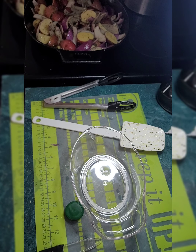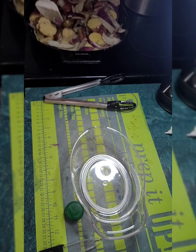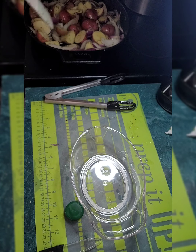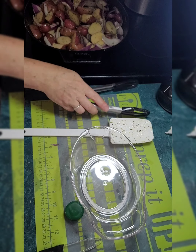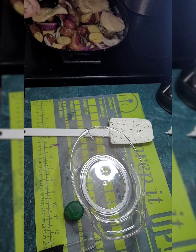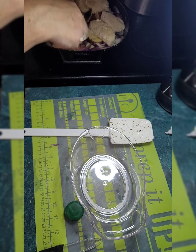It sounds like it's going to be really good. The great thing about the cast iron is I can do all this and put it in the oven just like this — that's the extra fun part.